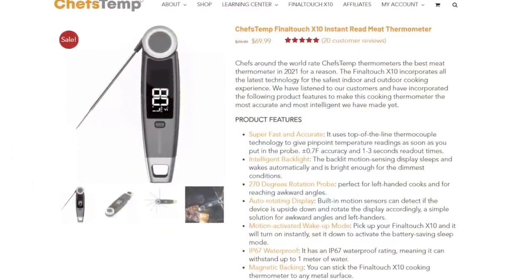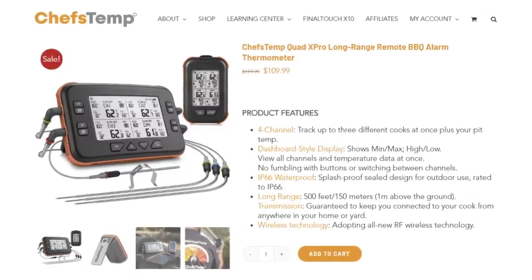Welcome to Try It and Buy It, where we've been sent a product to try and we're going to tell you if you should buy it. This is Chef's Temp — a whole box full of a couple of different products. One is an instant read thermometer and the other is an oven/grill thermometer with probes you stick into your meat for a live temperature as it cooks. Having one of those is an absolute must in your kitchen if you're cooking anything seriously.